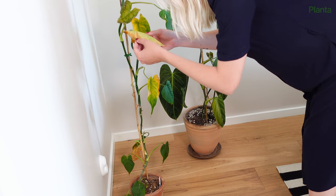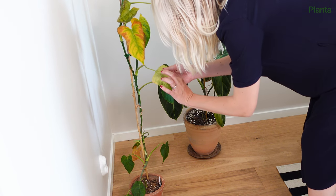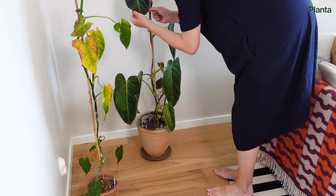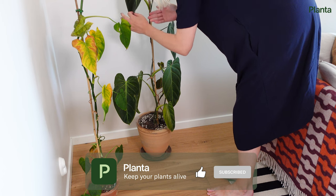Do you think you might have thrips on your plant? They can be hard to spot and difficult to treat, but with a few helpful tips and a lot of hard work, you can beat them. Now let's talk about thrips.